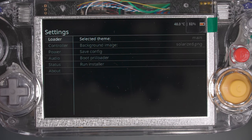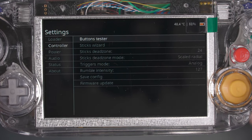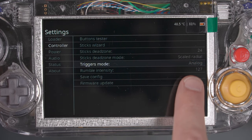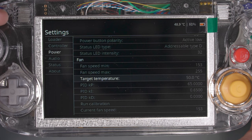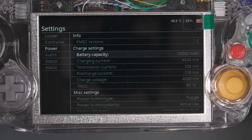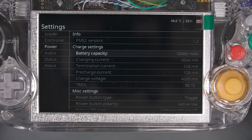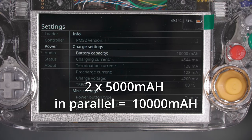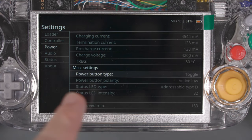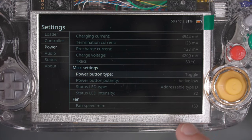There's nothing I changed on the loader menu, so let's go to controller. Under the controller settings, you might want to go through the sticks wizard to set the dead zone and endpoints for the control sticks. We do want to change the trigger mode — by default it may be set to digital, but I changed it to analog. Under the power menu, this RV Loader menu is kind of generic and not set up for one specific Wii portable, so look up the exact battery specifications for the Ashida to change the power settings. The Ashida has a 10,000 milliamp hour battery. I changed the charging current to as high as it goes and didn't change the termination or pre-charge current. For the power button type, change it from momentary to toggle so it will turn on and off by pressing it once.